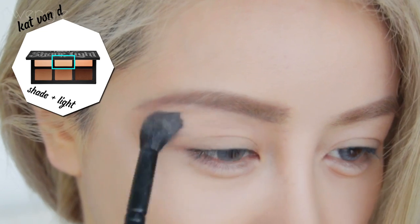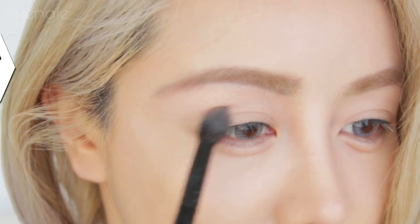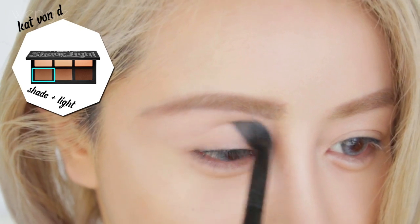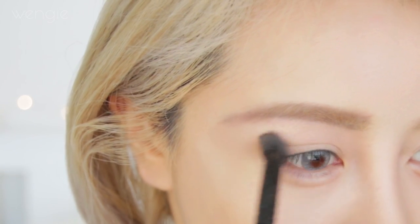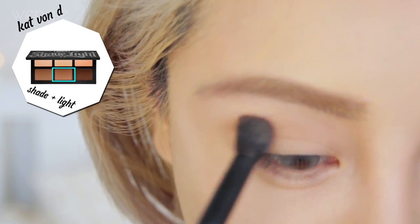Apply a matte base colour all over your lids — one shade lighter than your skin tone. Now take a fluffy brush and use the cool contour as your transition shade along your crease, blending out above and extending out in a slight wing. We're literally just using one contour palette for our eyes and our face for this look! Take a warm contour shade and apply it in the crease, blending it out with our transition colour.